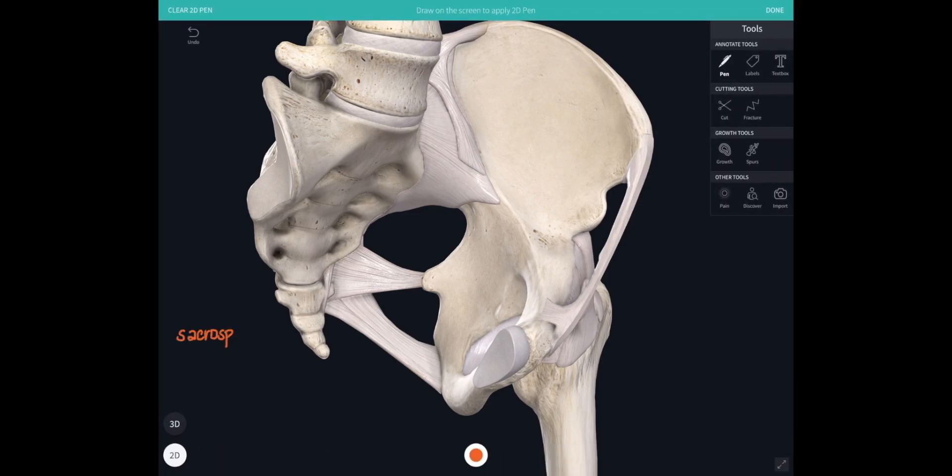There's the sacrospinous ligament attaching from the sacrum and coccyx across to the ischial spine, and the sacrotuberous ligament below it attaching across to the ischial tuberosity. Those ligaments enclose two foramina: the greater sciatic foramen above and the lesser sciatic foramen below. It looks like a wide open gap in this image but in fact it's almost a slit-like opening — like the opening when you just start to open a pair of scissors, with the blades being those two ligaments.